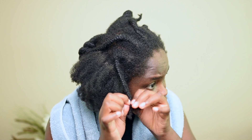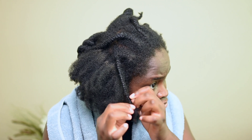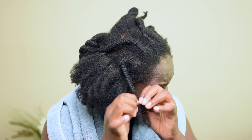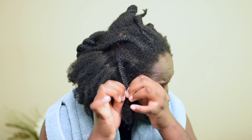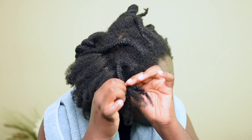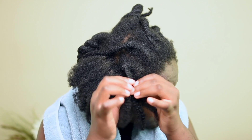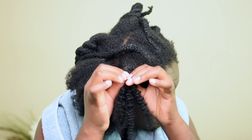Starting off, I am taking off the hair like I normally would, unraveling it from the tip to the root, and I decided to use my fingers just because I find it much easier rather than using a rat tail comb. Rat tail combs tend to pull on my hair and sometimes create more tangles, so I tend not to use them to unravel my cornrows or braids.